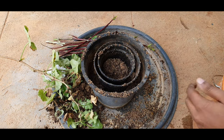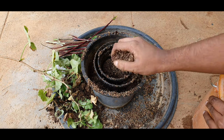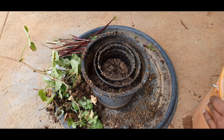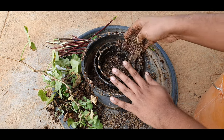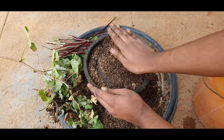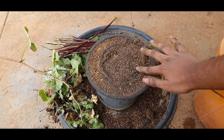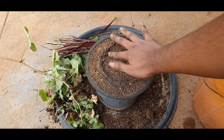Here I used a not-so-small container — I should have used a smaller container to get more space for the second ring of cuttings. After this, backfill completely with the potting mix so that the rims of all the containers are at the same level and the rings of the containers are exposed like this.